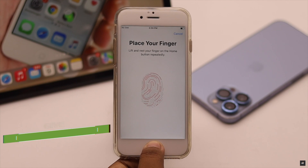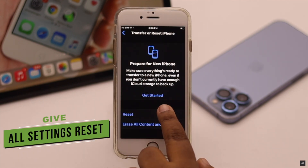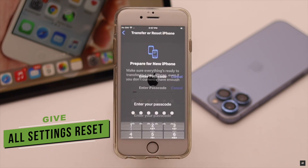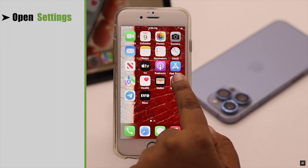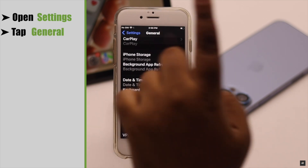Touch ID problems can also happen due to a settings-related malfunction, so you can give your iPhone 6s an All Settings reset. It will reset all customized settings and should fix the issue. Don't worry — it won't erase any of your photos, videos, contacts, or personal content.